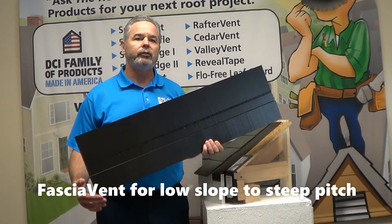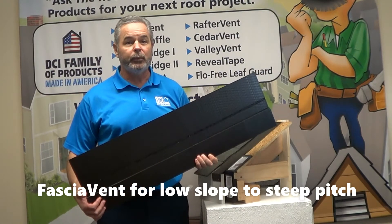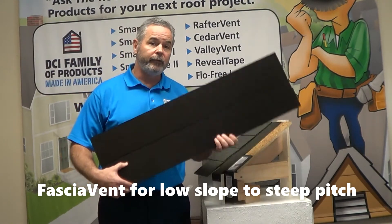If you have less than 4/12 pitch, you would use fascia vent. Anything 4/12 or steeper, you would use Smart Vent or fascia vent.